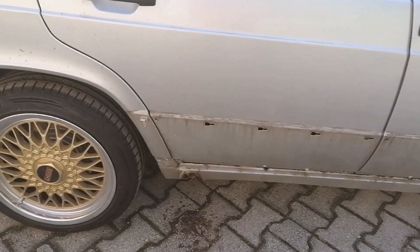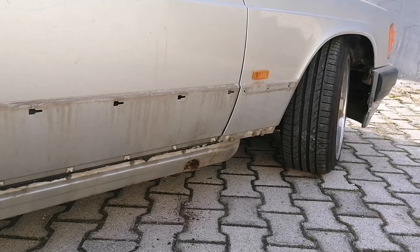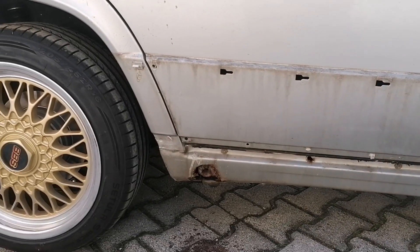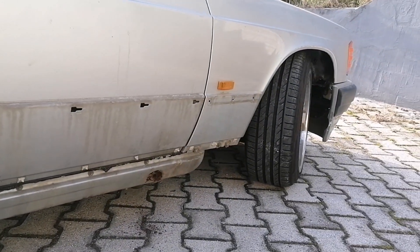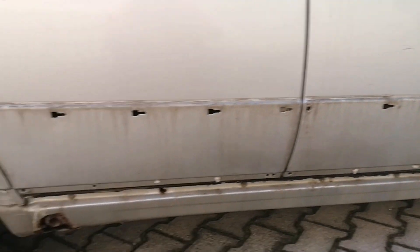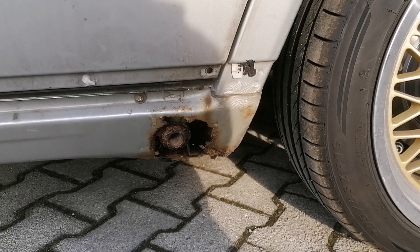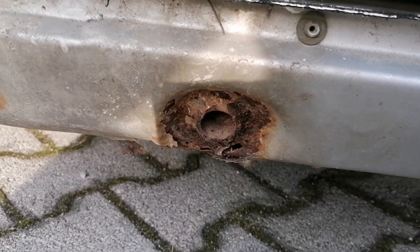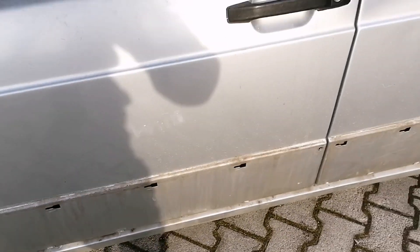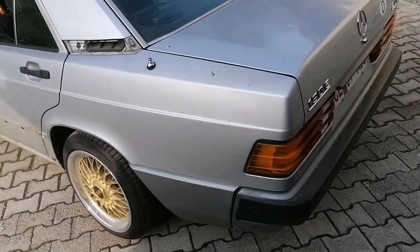The right side is finished. I put the side skirt off - this side is quite good, nothing special, nothing extremely bad, so it's going to be fixed. The left side has a little bit more aggressive rust, but it's also going to be fixed - nothing special. The doors are good, no rust, everything looks good. I'm happy. This is it for now - until the next video, see ya!